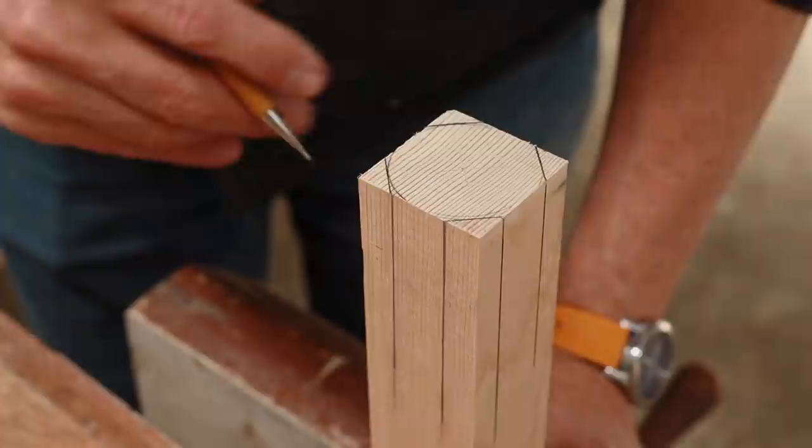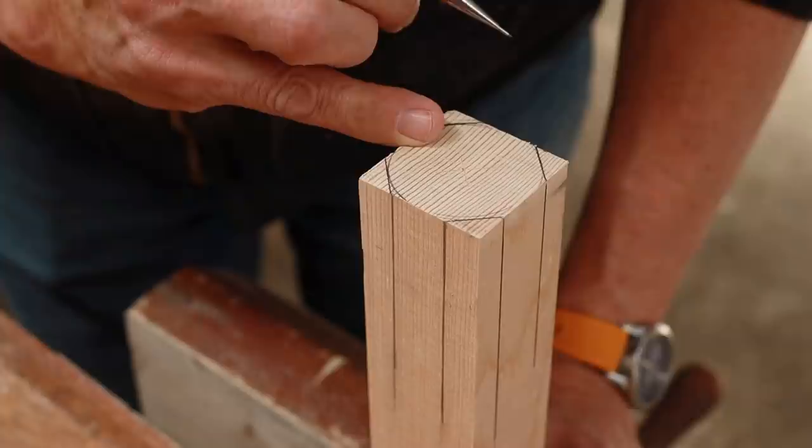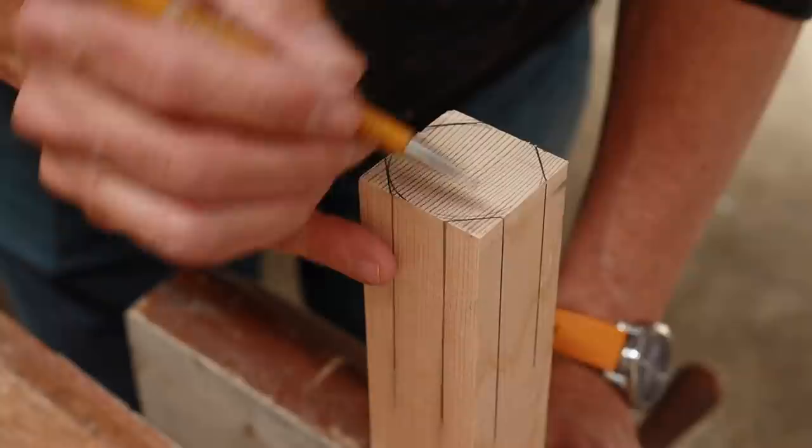Now that I've got the spars all tapered properly, it's time to turn them round. The first step is to turn the four-sided spar into an eight-sided spar. To illustrate this, I've taken a piece of off-cut from the gaff, drawn a circle, marked off the 45 degrees, and drawn some lines down the length of it. What we want to do is remove this material and use those lines as our reference.